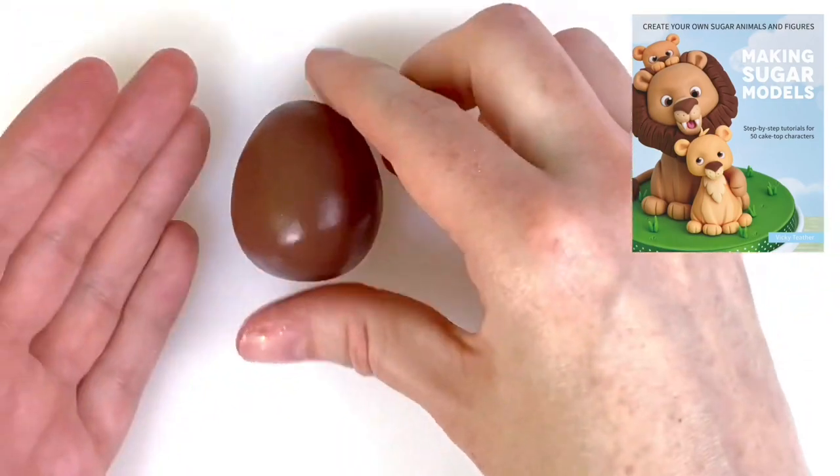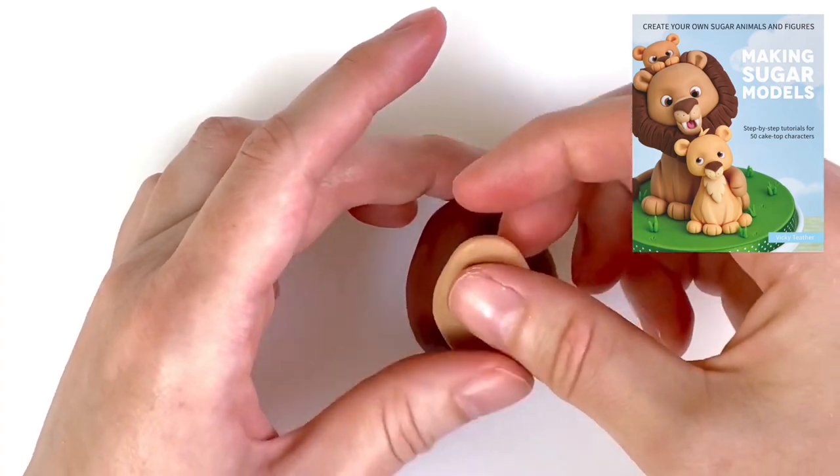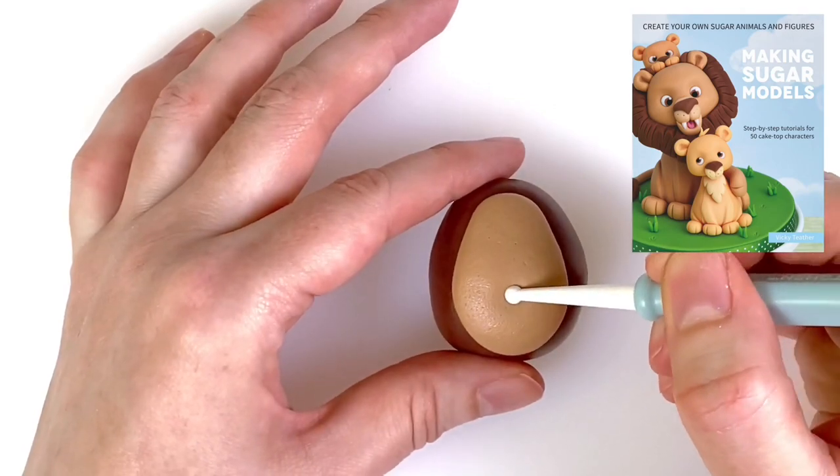For the body, take 25 grams of brown modelling paste and shape into an egg. The chest is made from brown modelling paste mixed with white to create a paler shade. Shape into an oval and then attach to the front of the egg and blend with your fingers.